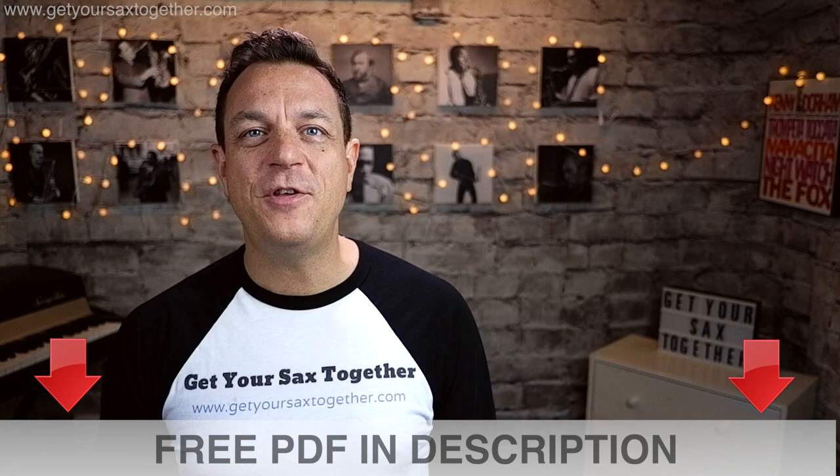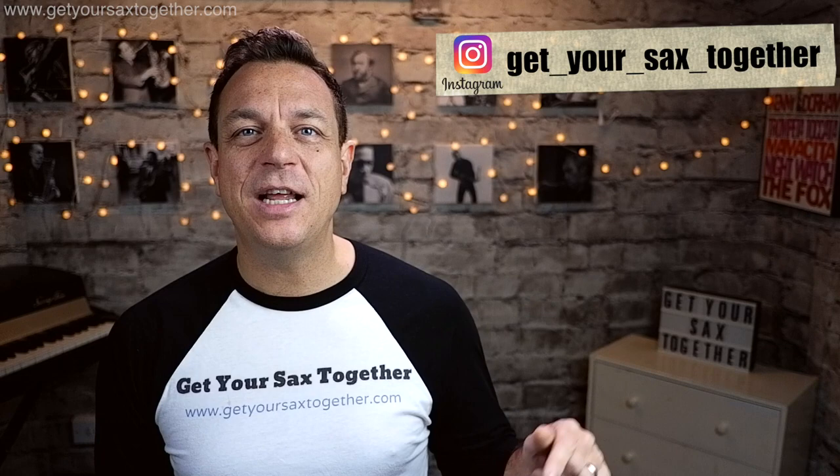Just before we do that, if you like the content on the channel please remember to subscribe, click the bell icon to be notified when I upload new stuff, go and check out my Instagram feed, leave a comment and give the video a thumbs up — all that good stuff will push me further up the rankings on YouTube and help me bring you more cool sax stuff.